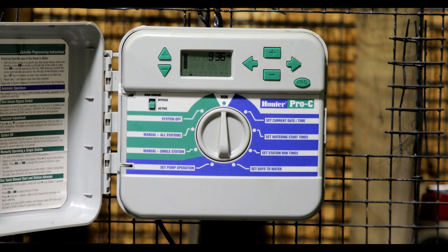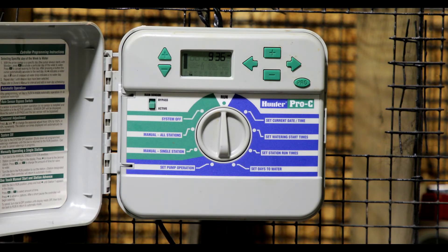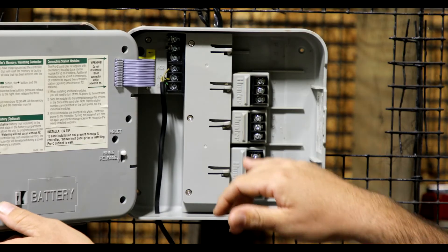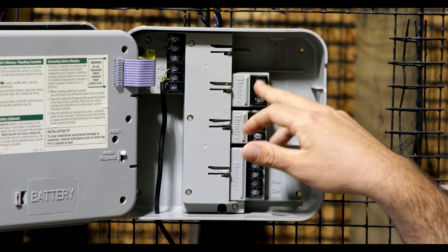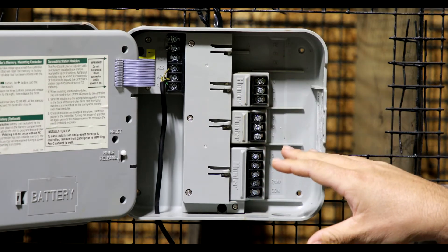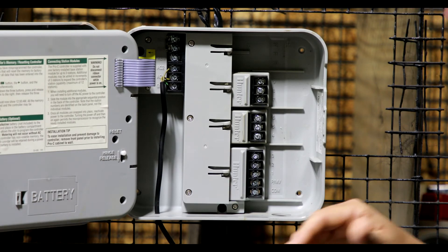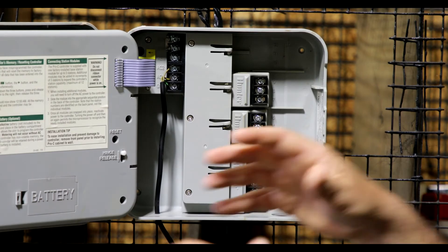There's also an option for 'set pump operation,' but that's typically for those who live on lakes or ponds and use a submersible pump to feed their irrigation system — most homeowners on city or well water don't need that feature. To understand how many zones you have, open the cover on the controller. These controllers are modular — each module has three to four zone terminals. This Pro-C currently has two modules of three zones each, giving you the ability to have up to 12 total stations, plus a common wire and a master valve. The master valve lets you manually cut off water without shutting off service to the whole house, and the common ensures power reaches the valves.